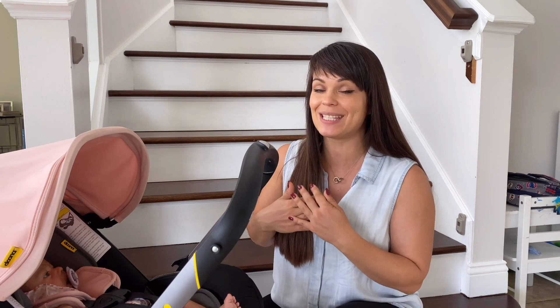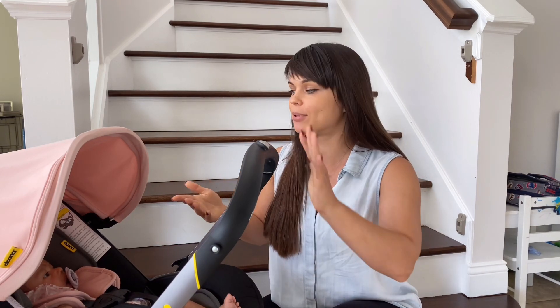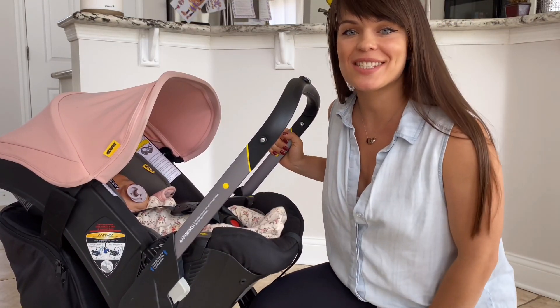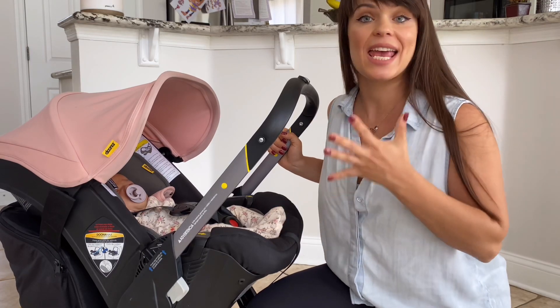Another con for me personally is it does not have a pullout sunshade like some of my other car seats in the past — it does come with a sunshade that you can purchase separately. It also does not have a basket, but how much can you want from a car seat? They do sell the basket separately and it really easily installs.